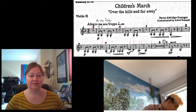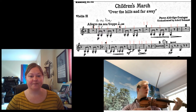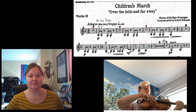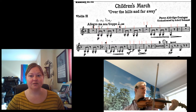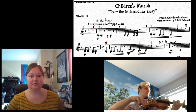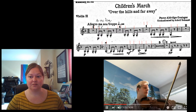Alright. One, two. One, two. One, two, three.